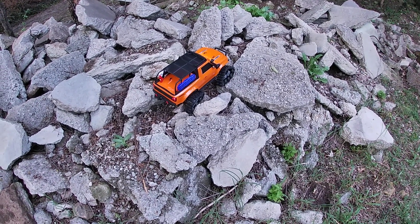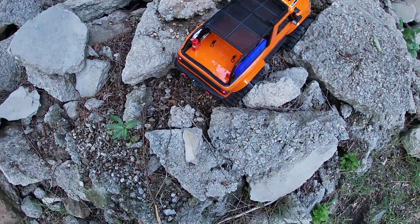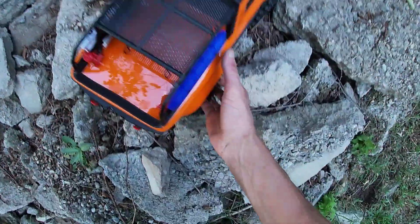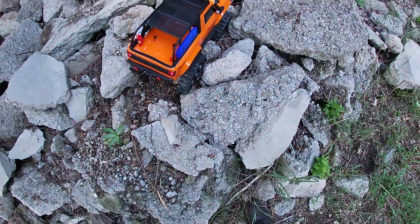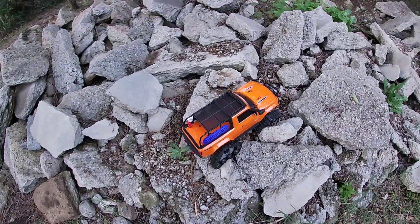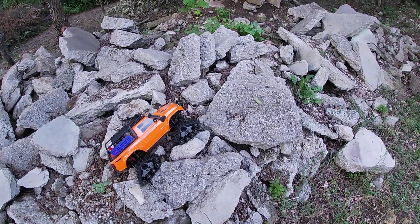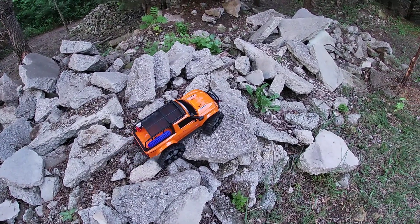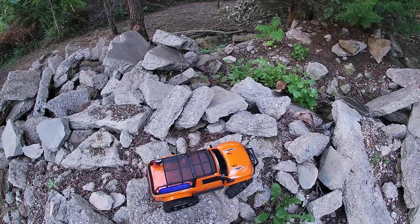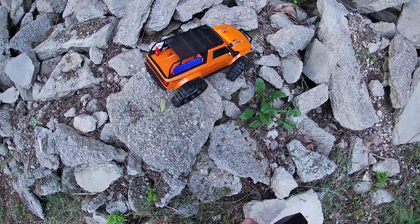Oh look at that, I got stuck. Got some slipping going on here. Yeah, it might be a little much for these. This is like meant for mud and water.